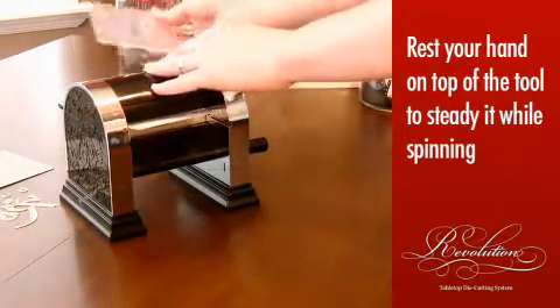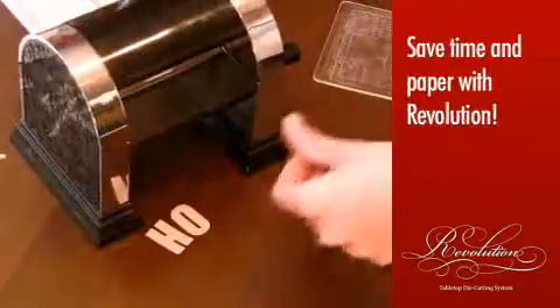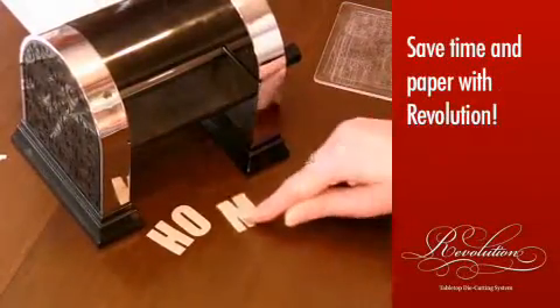With four times the cutting capacity, you'll find lots of ways to save time and paper in your crafting projects with the Revolution.